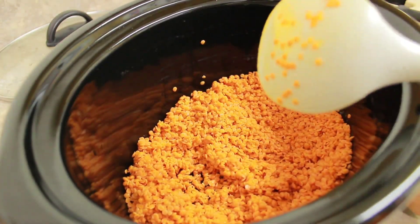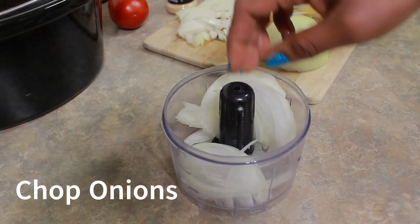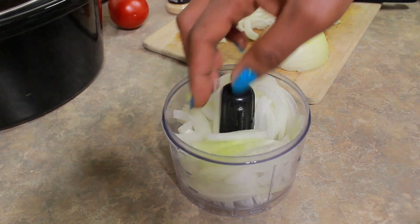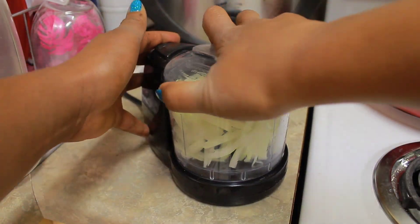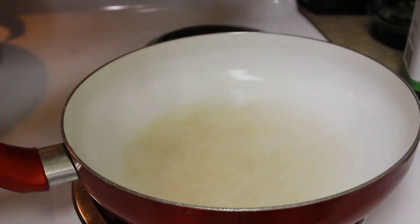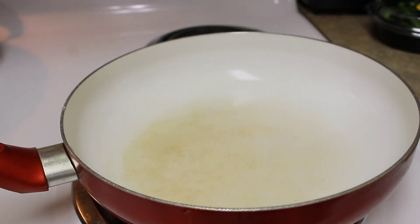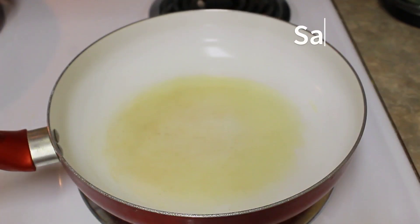So we're going to start with some chopped onions. I tend to chop my onions by hand — just slice them — and then I use the food processor. I threw some avocado oil in the pan before sautéing the onions.